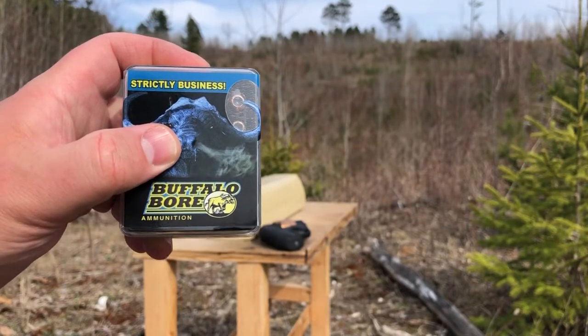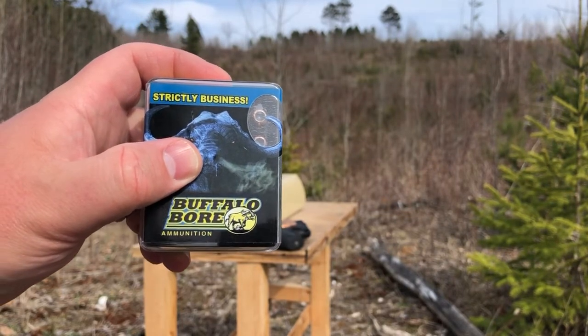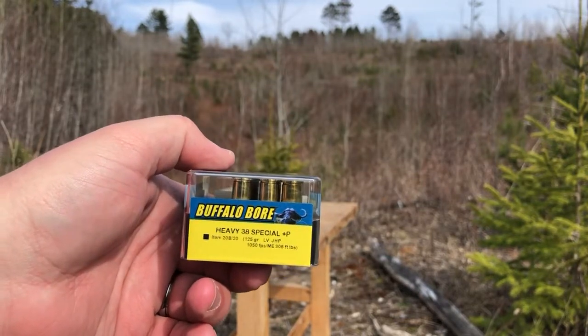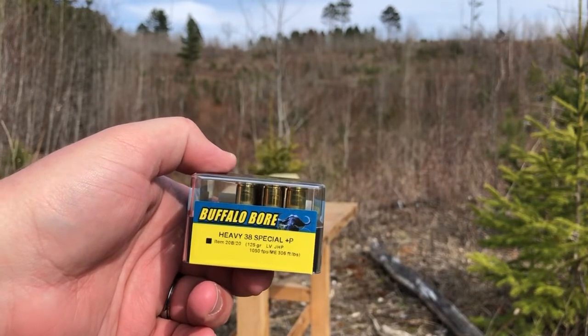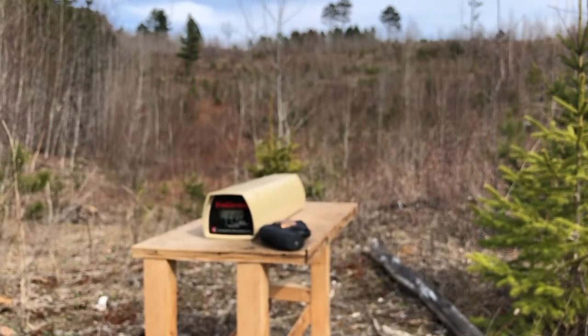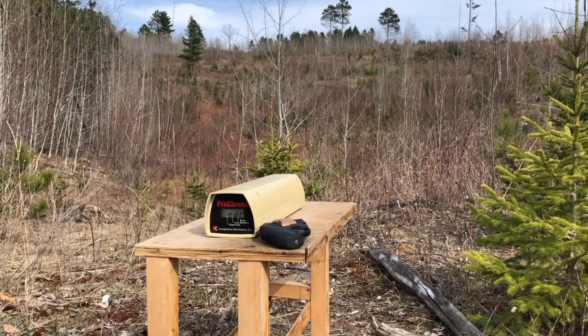Greetings, Discrete Defenders. We're set up today to chronograph test the Buffalo Bore Heavy 38 Special +P 125 grain LVJ HP out of the snub nose Ruger LCR. After we do the chrono test, we're going to be doing a denim and gel test to check for expansion and penetration of this round.